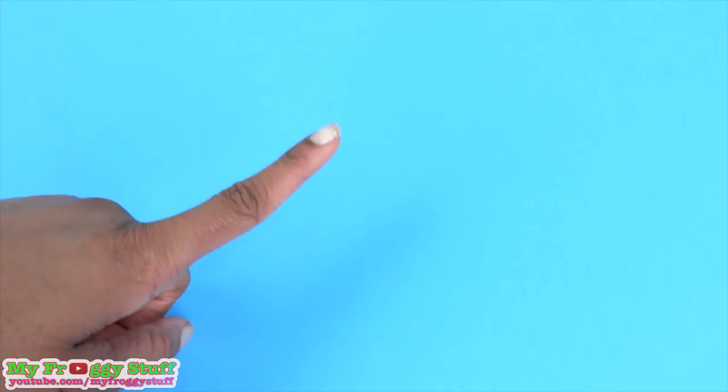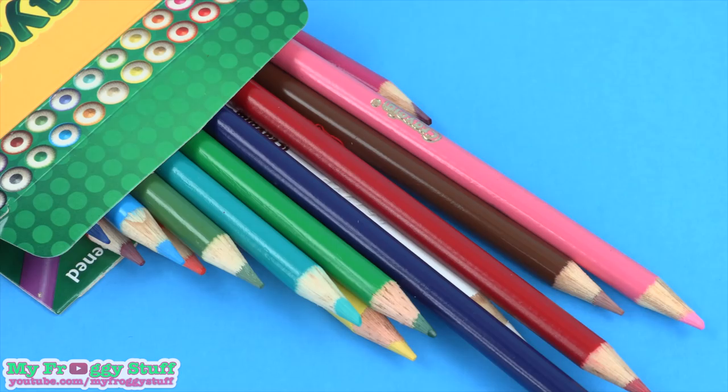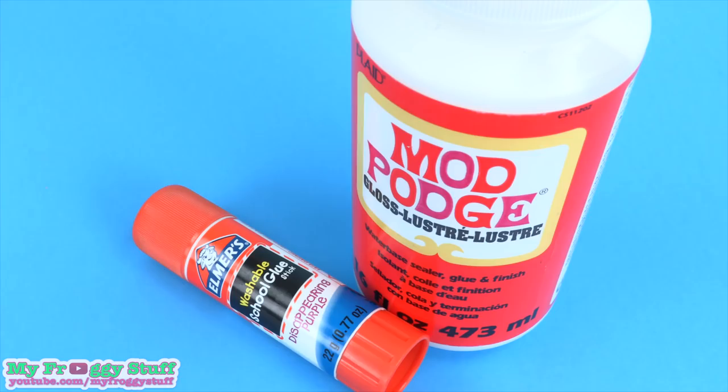I am going to make a burrito for our dolls using paper, color pencils, a candy wrapper, and glue.